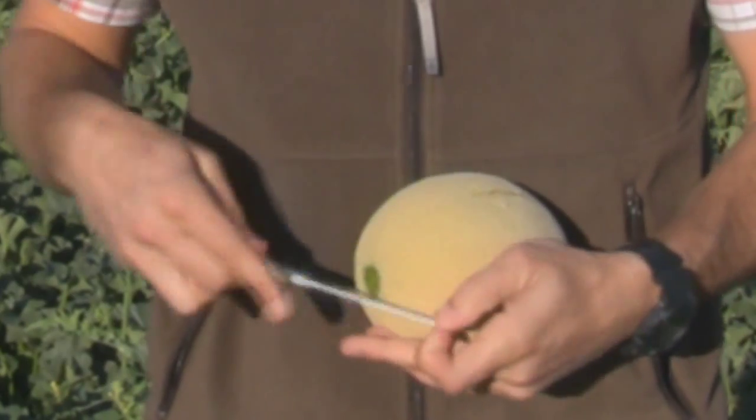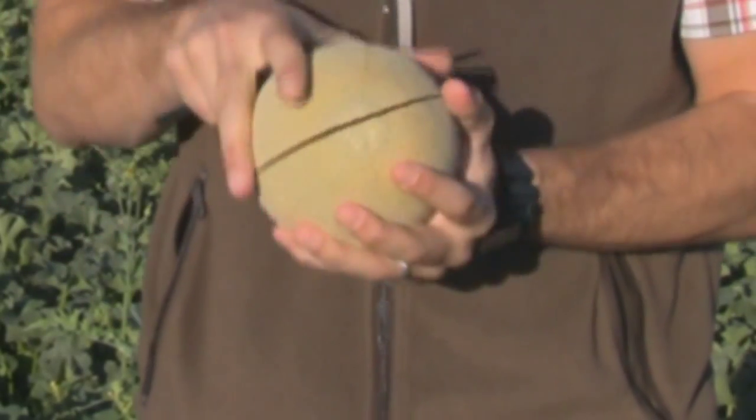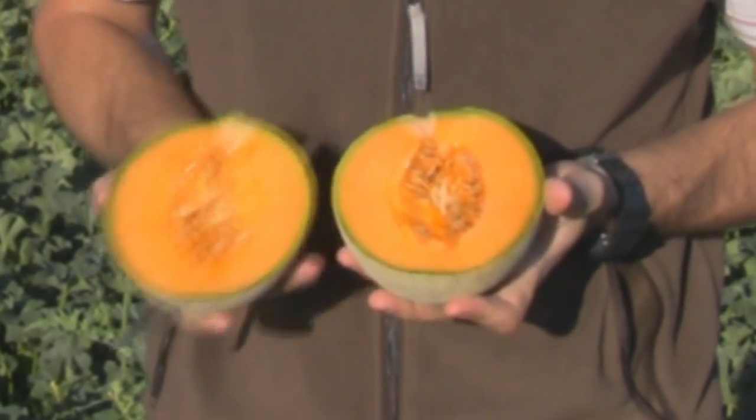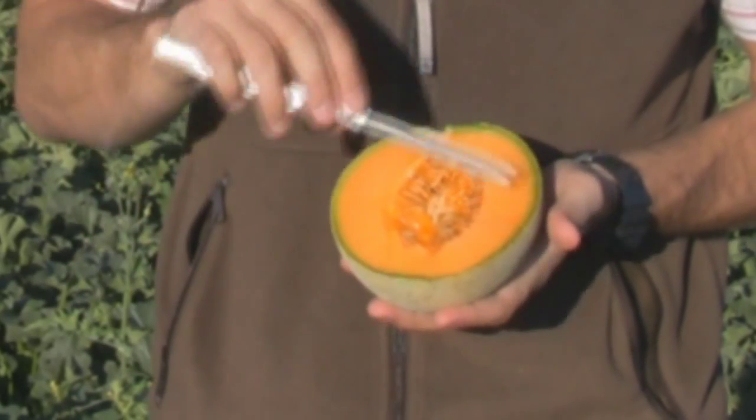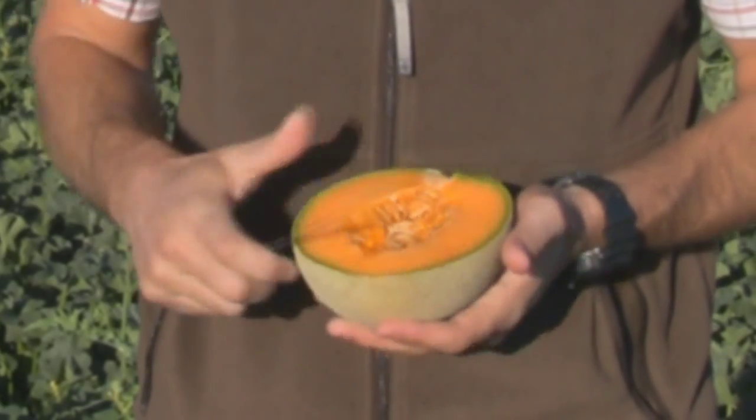I'll go ahead and cut it so you can see the interior color. From end to end you can see a hard green rind with full color all the way to the outer edge. You can see a good strong seed cavity.